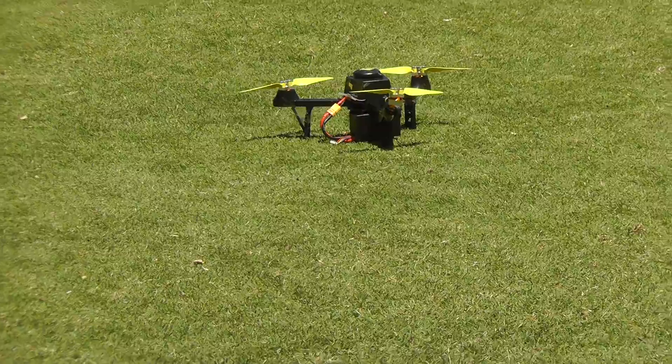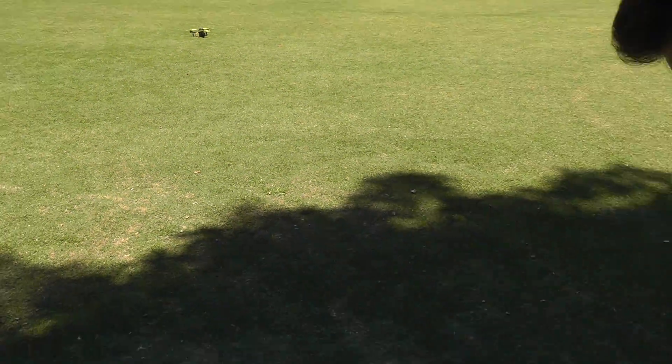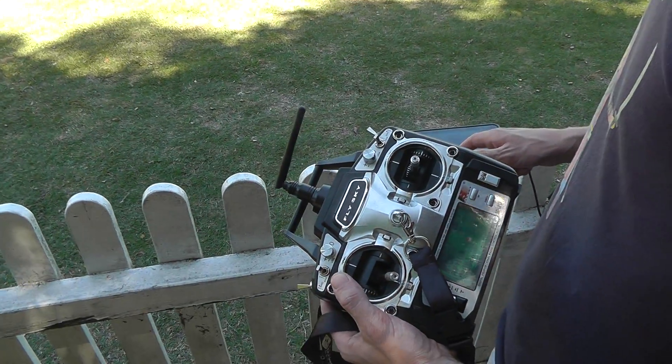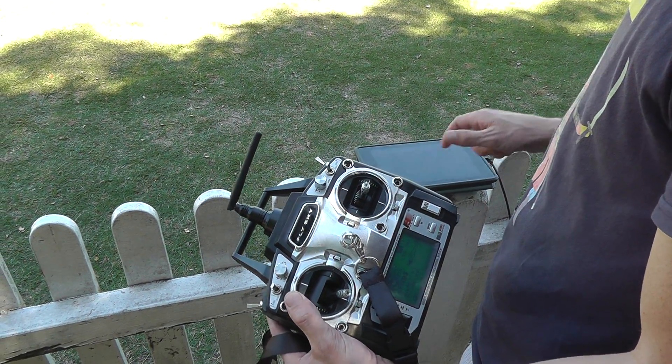The HDOP is at 1.6 with nine satellites, which is excellent. I'll just hit arm — make sure the throttle's all the way down and we're in stabilized mode. There's arm.